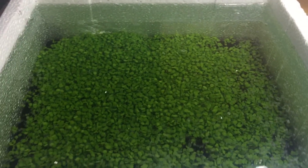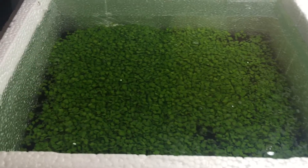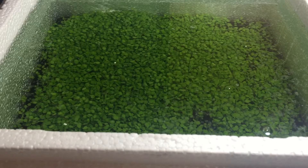Gonna check up on it maybe five days later, see if it still looks as green as this, if submerging it is working.